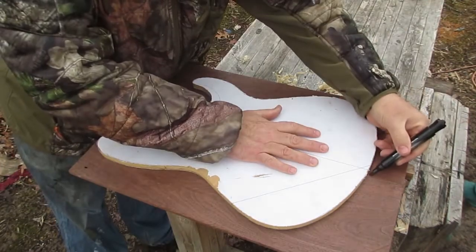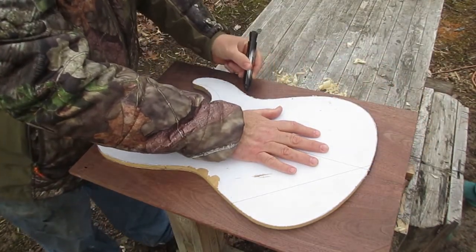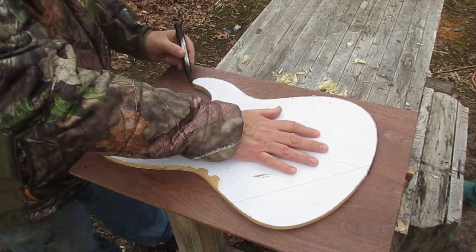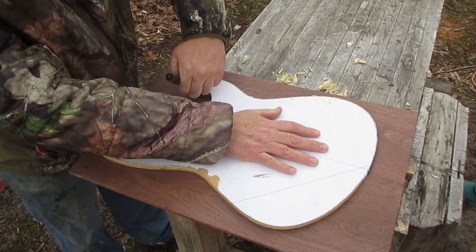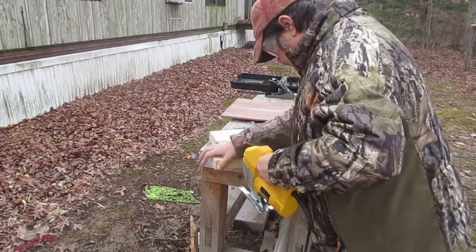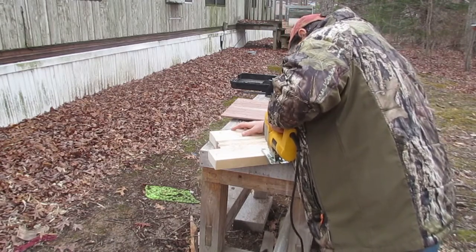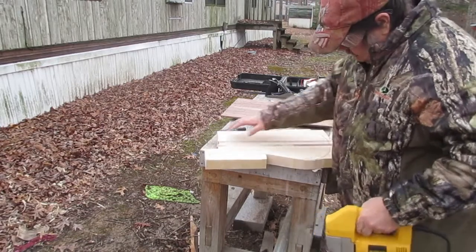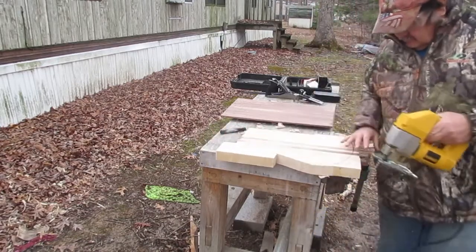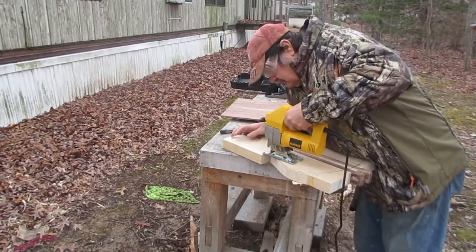Now I'll do the same thing to the top plate. Then I'll use a jigsaw to actually cut the shape of this body out. It would be better to use a bandsaw, but I don't have one, and it will be a very long time — if ever — that I'll get one.